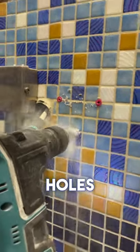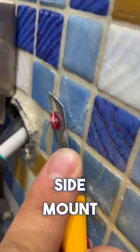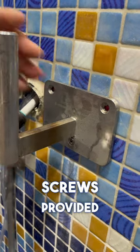Drill three holes above the waterline. The reason we're cutting the excess plastic is so that the wall side mount sits as flat as possible against the wall. Use the stainless steel screws provided in the kit.